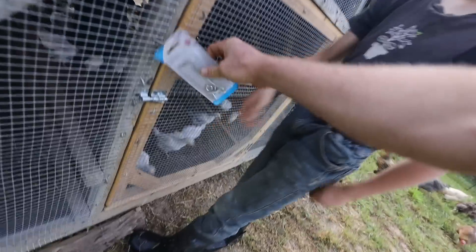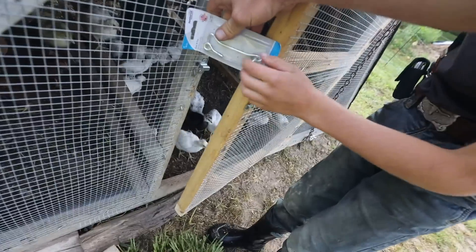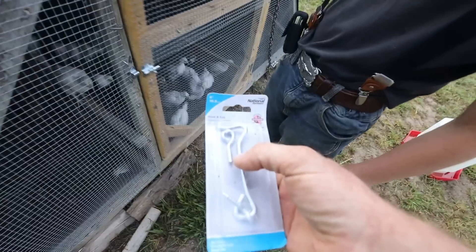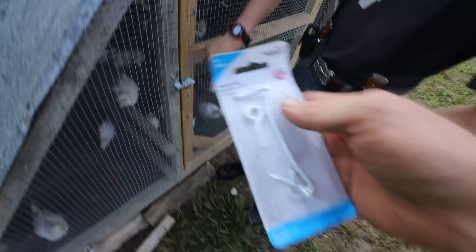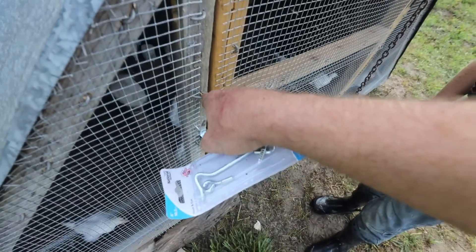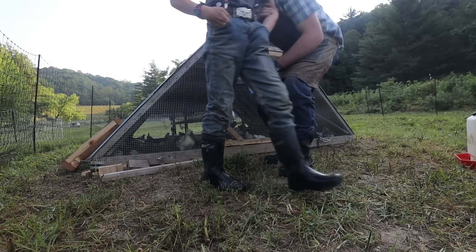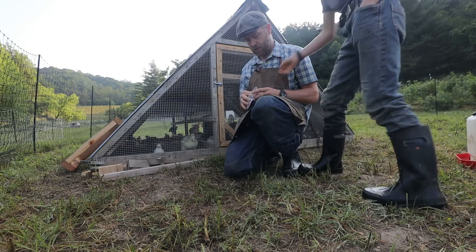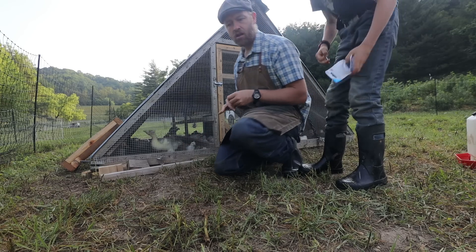My idea is to have this latch here so we can open it to about 3½ inches — they can get out but the big hens can't get in. The problem is there's no screw on that one — that's the manufacturer default. We can put a hook right here. Let's block them from coming out while we work. I'll go in there and stand as the bouncer. Are we going to be able to screw this in without a pilot hole? I think so — or I'll go get the drill.